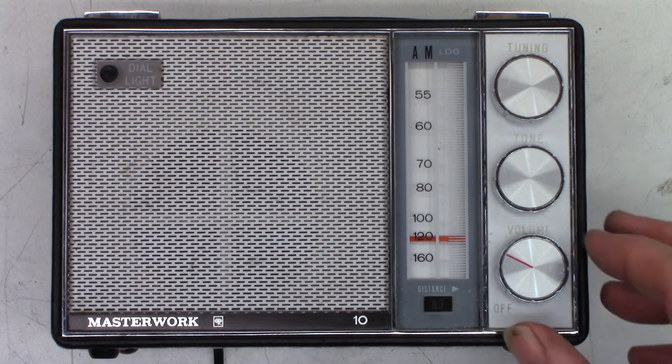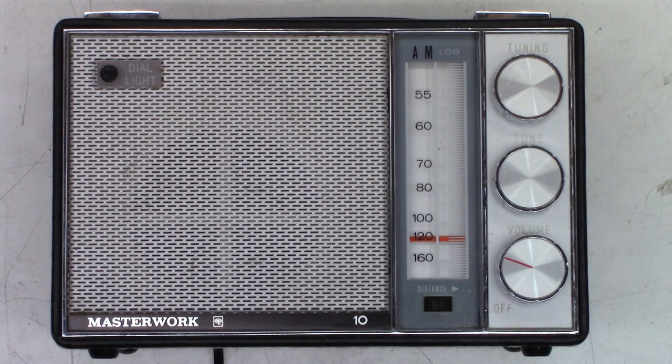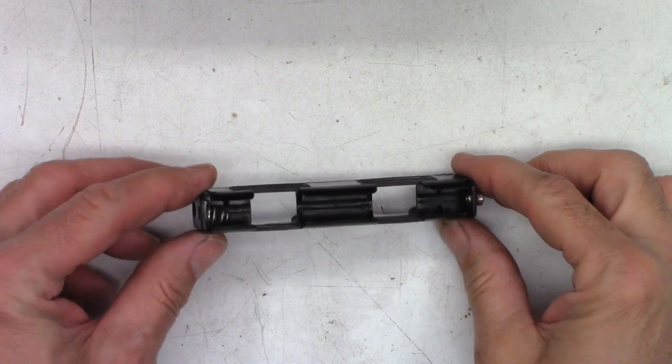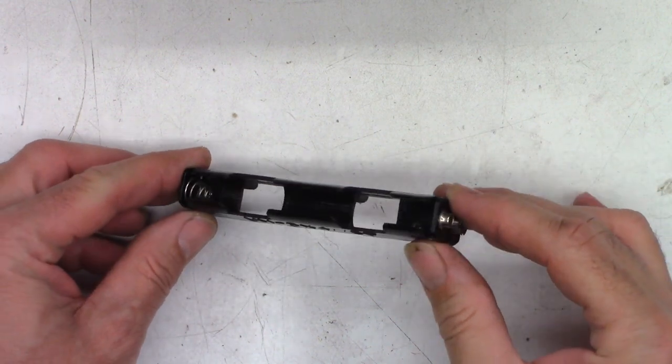It's actually working pretty good right now. What I'm wondering is: will some DeoxIT F5 restore this thing to like-new condition? That's basically what this video is all about — I just want to see if the F5 is going to actually restore these pots and hopefully keep them working for years to come so I can enjoy my 80s tunes in the garage.